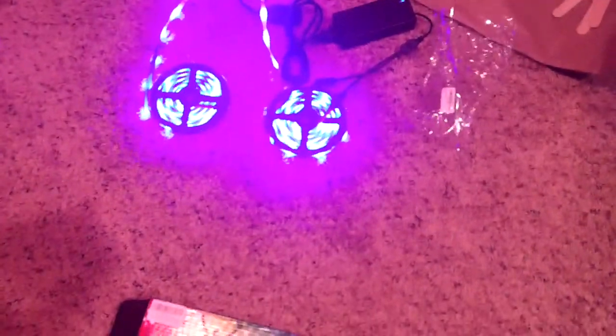But hey, this is some cool stuff — a little frustrating but it's a lot of fun.